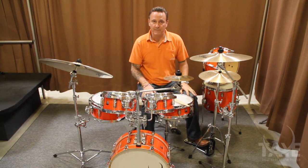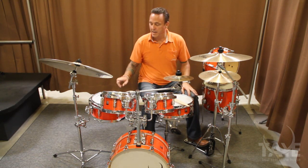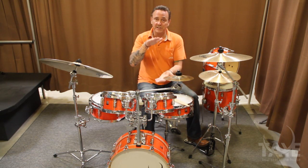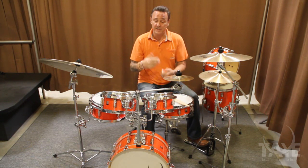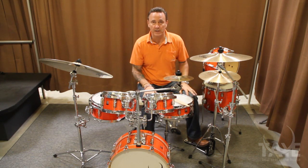This kit sells as a five-piece shell pack consisting of an 18-inch diameter bass drum, an 8, a 10, and a 12-inch suspended rack toms. You'll notice that they're all significantly shallower than a normal drum. This is where the portability, size, and functionality of the Go Kit comes into play.